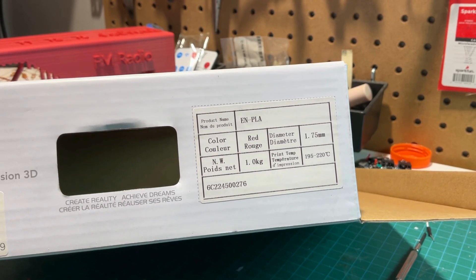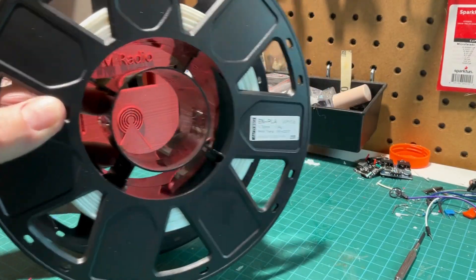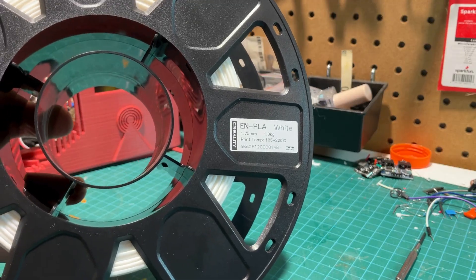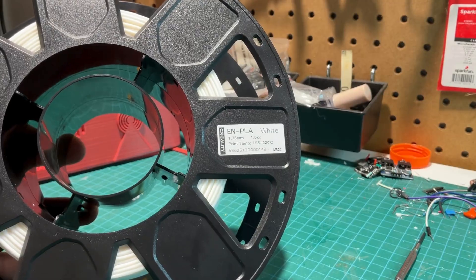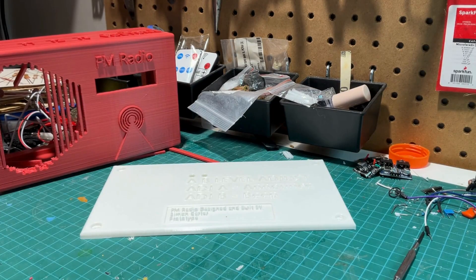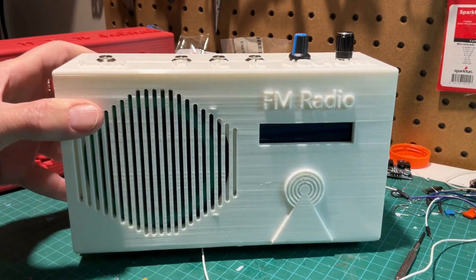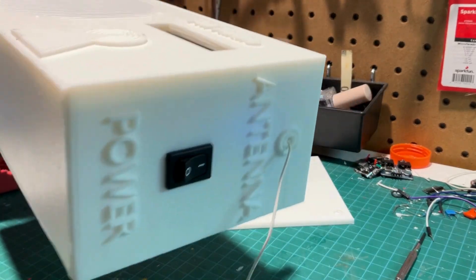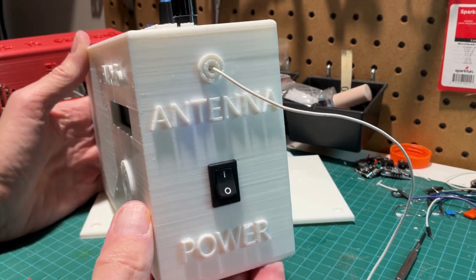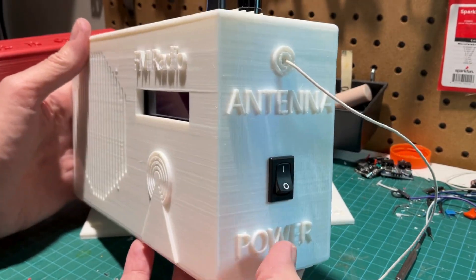The filament that did work is this one here — it was more in the range of about $21–$22, and I got a much better result. I printed another case and populated it. You can see it's much better: no breakage in the grill, no lines, nice and smooth. The antenna is just a 1.5-meter, half-wavelength piece of wire. I've also printed labels on the case so that if you're visually impaired, you can feel where the power is and so on.